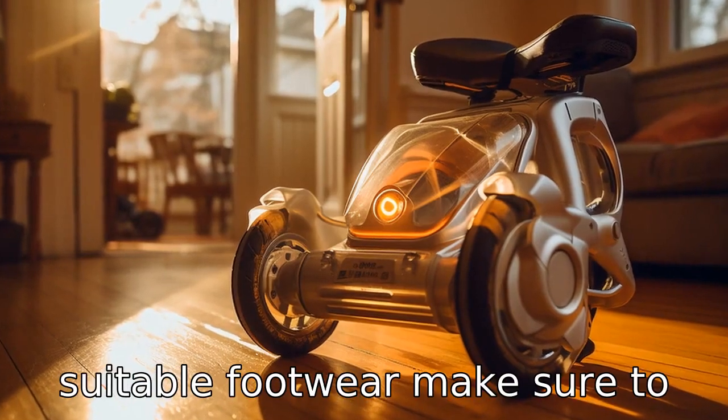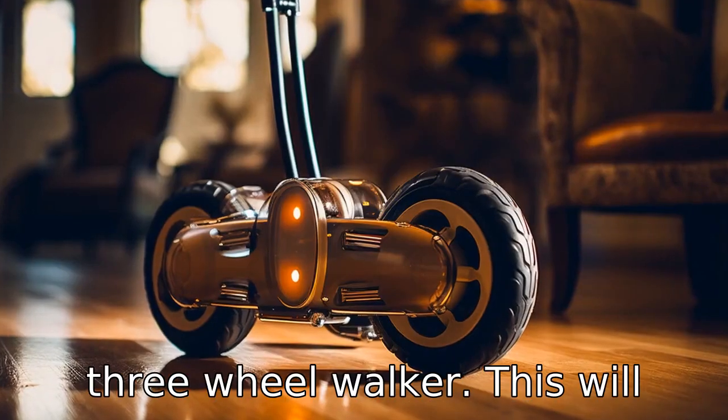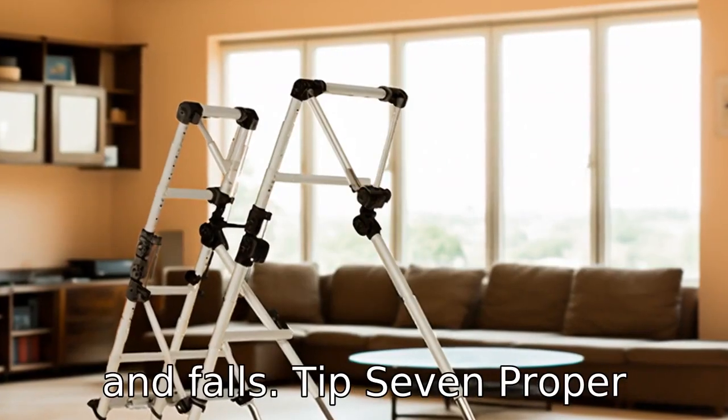Tip 6: Wear suitable footwear. Make sure to wear non-slip shoes while using a three-wheel walker. This will further aid in preventing slips and falls.